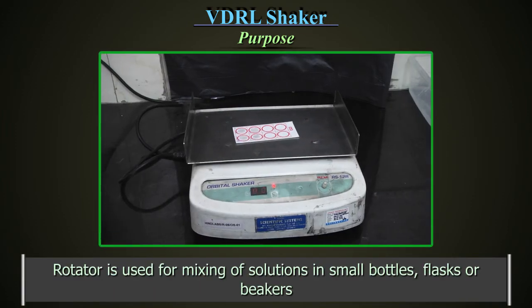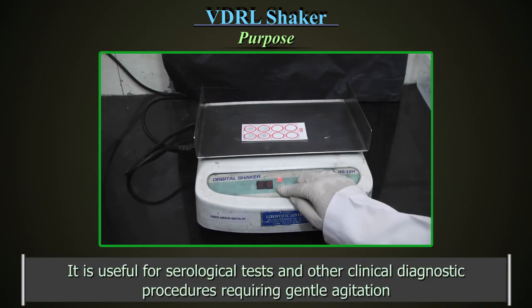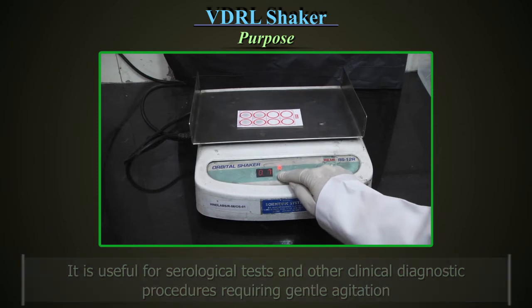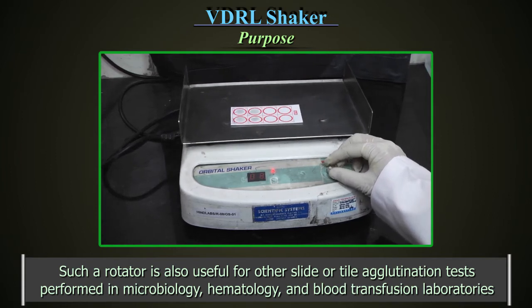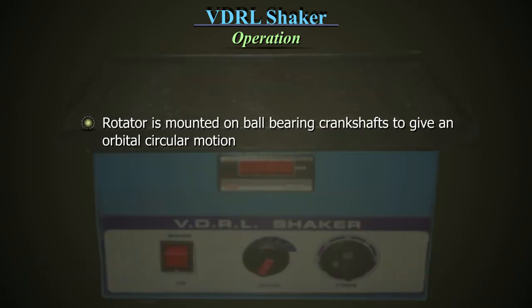The rotator is used for mixing of solution in small bottles, flasks or beakers. It is useful for serological tests and other clinical diagnostic procedures requiring agitation. Such a rotator is also useful for other slide or tile agglutination tests performed in microbiology, hematology and blood transfusion laboratories. The rotator is mounted on ball bearing crank shafts to give an orbital circular motion.